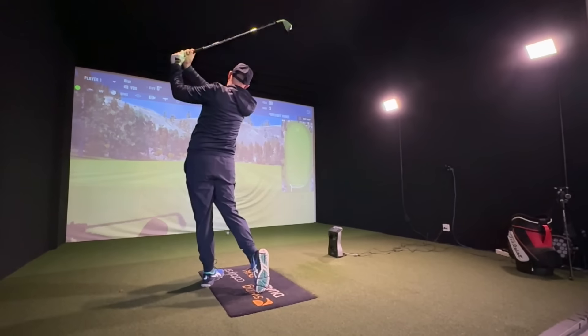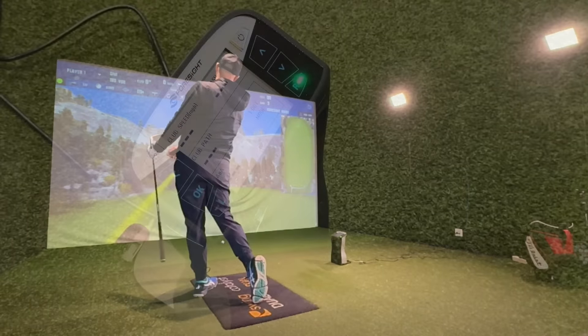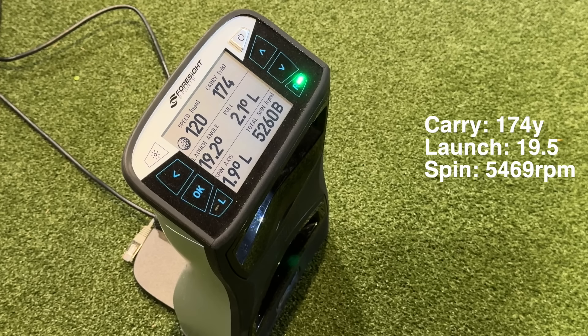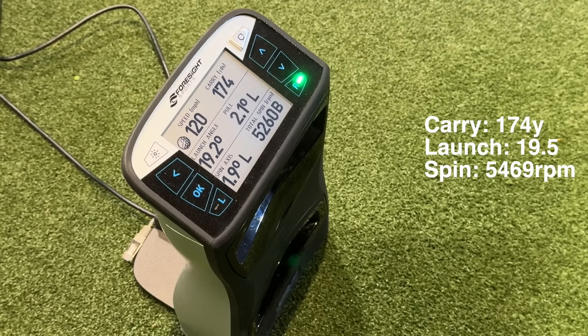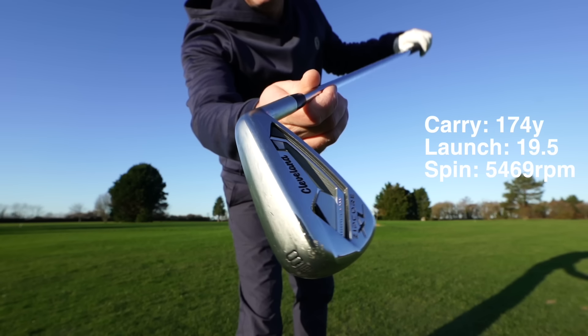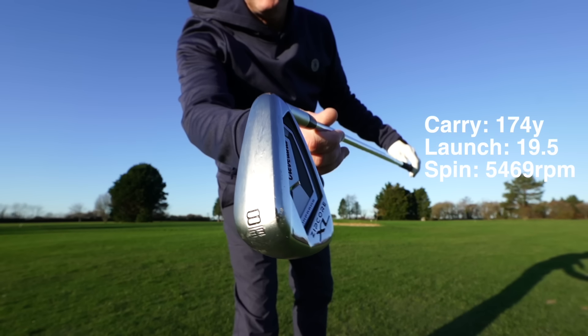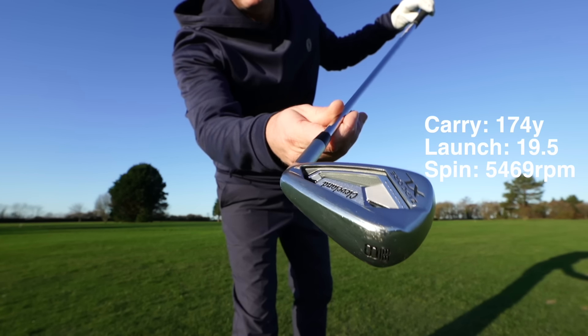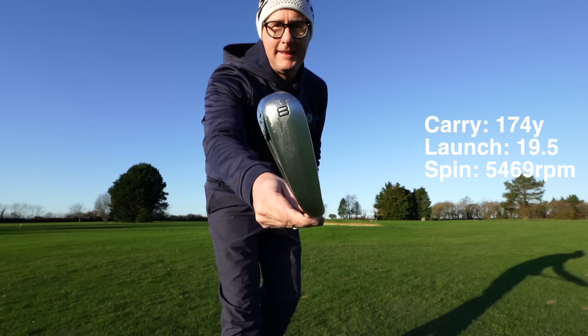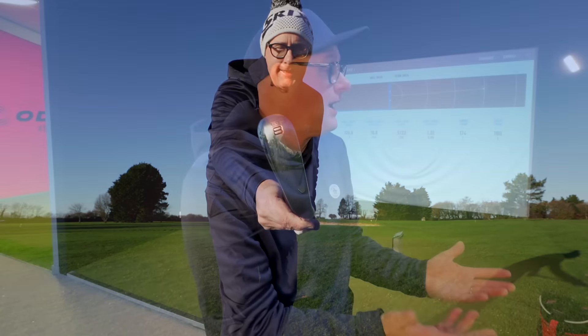The numbers are as expected. Hitting an 8 iron — bear in mind the lofts of these clubs being so strong — I'm averaging 174 yards with the 8 iron. They're bombers and they're strong, but it still launches and still goes up in the air, launching near 90 degrees and spinning around 5,500 revs. So it's high launch, low spin, strong lofted — exactly where game improvement clubs are right now. I feel like I could get this 8 iron up to 185 if I pushed it. That's mad.